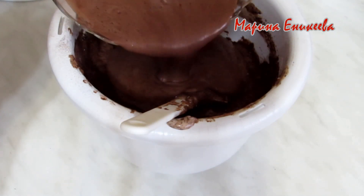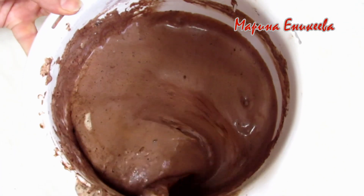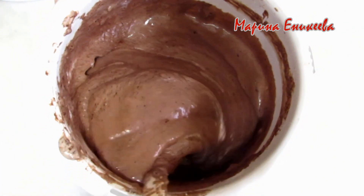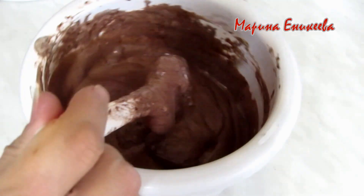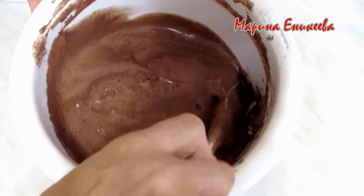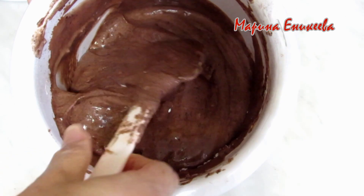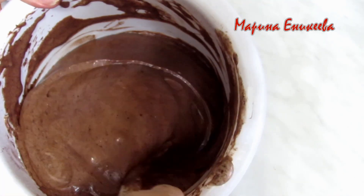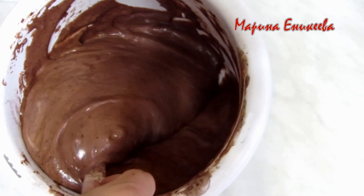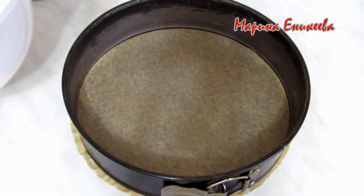Очень аккуратно выкладываю тесто в форму и ставлю в духовку. Форма 24 см. Застилаю бумагой и разравниваю тесто.